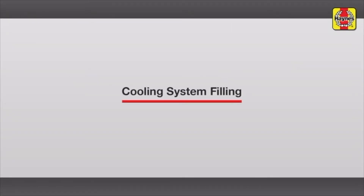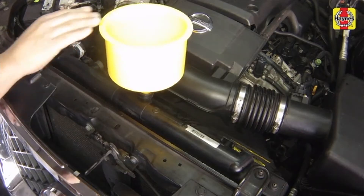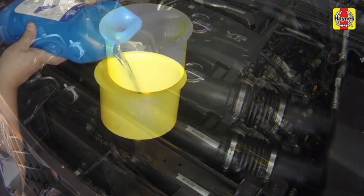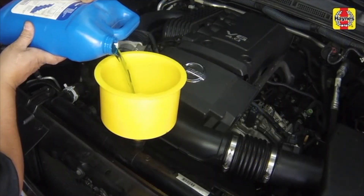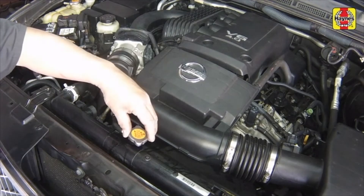Cooling System Filling. Slowly refill the radiator with the proper type and mixture of coolant, until coolant reaches the lip on the radiator filler neck. Install the radiator cap.